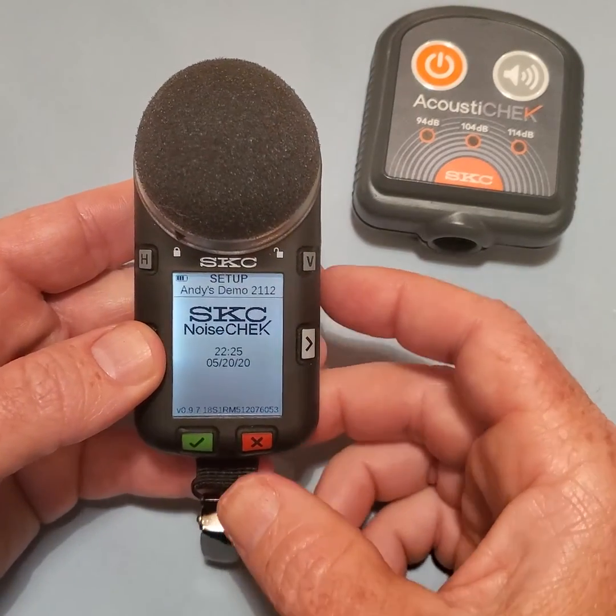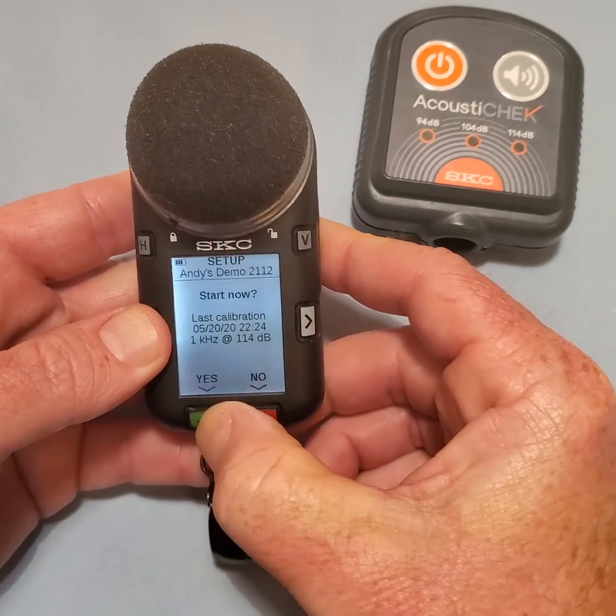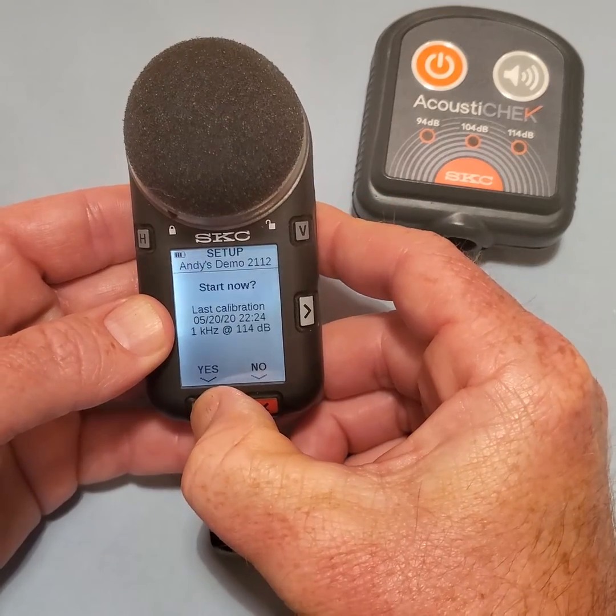To start a run, press and hold the green checkmark button until the confirmation screen appears. Select YES to start the run.